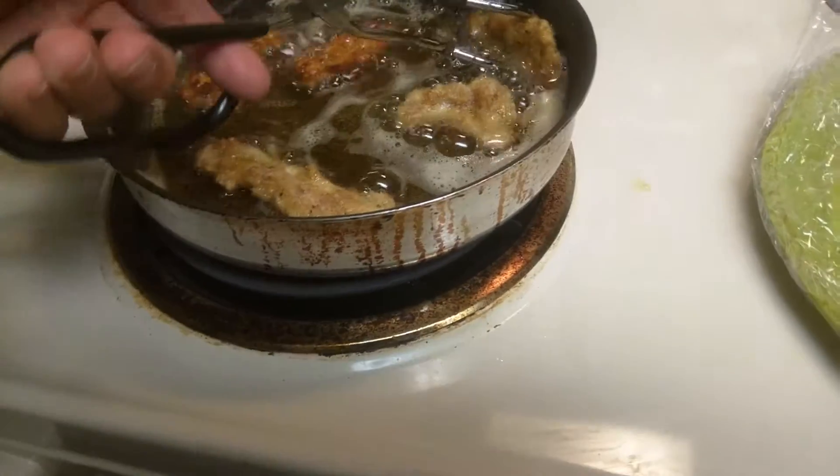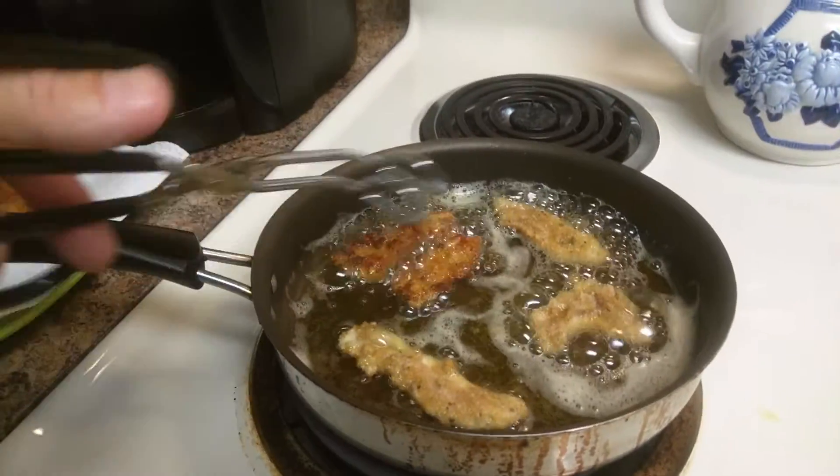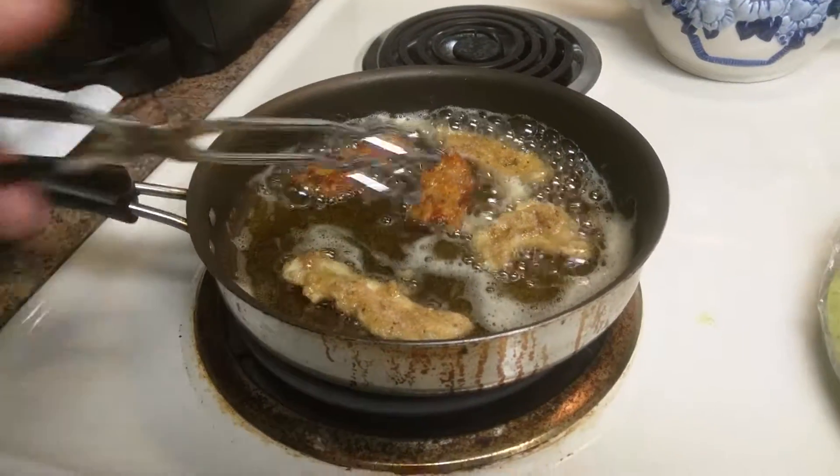That's the color I want right there. I just want to kind of get them golden brown, and then we will go to the oven.